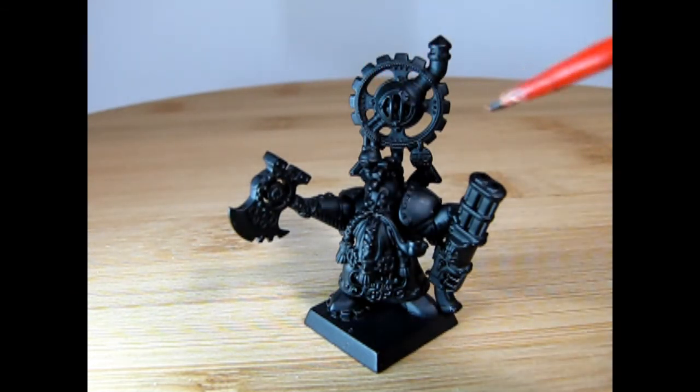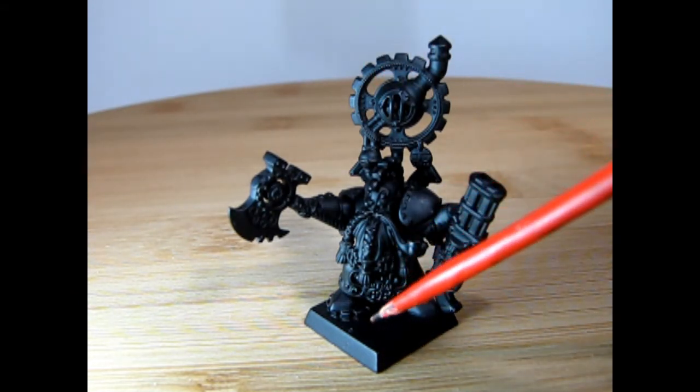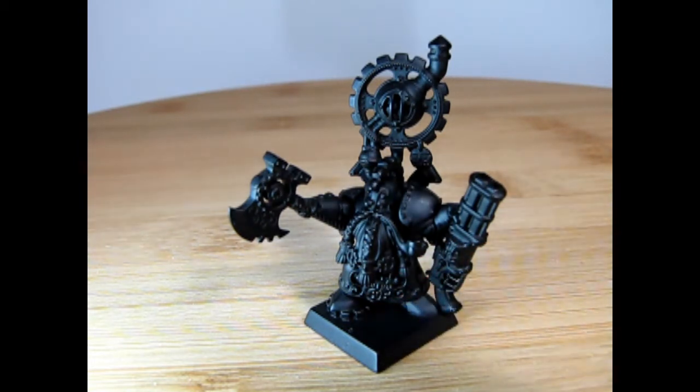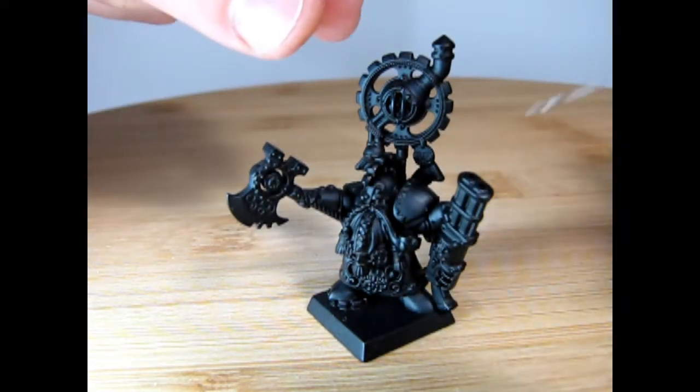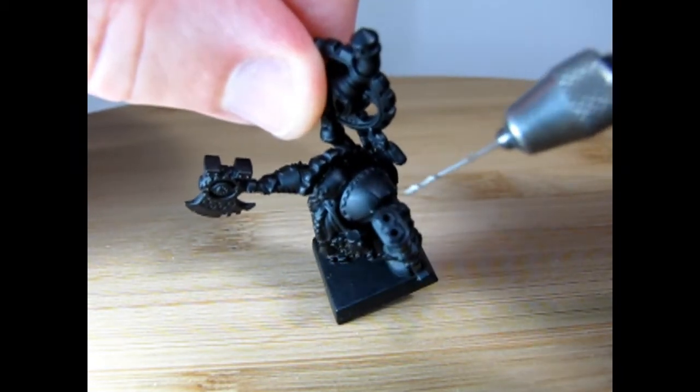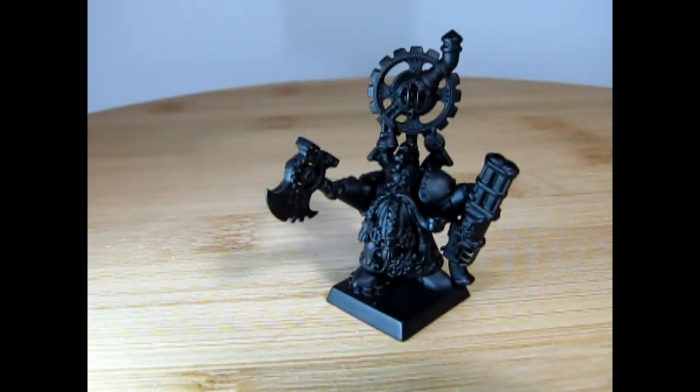I have actually owned this model that long because, as you can see, he's mounted on a square base — this is how he came originally right out of the packaging. Of course you had to build the pieces and I primer painted him way back when, just never got around to painting him until now. One thing I did back in the day was use a small drill to drill the holes in the top of his gun barrels, so it would look a little more realistic.